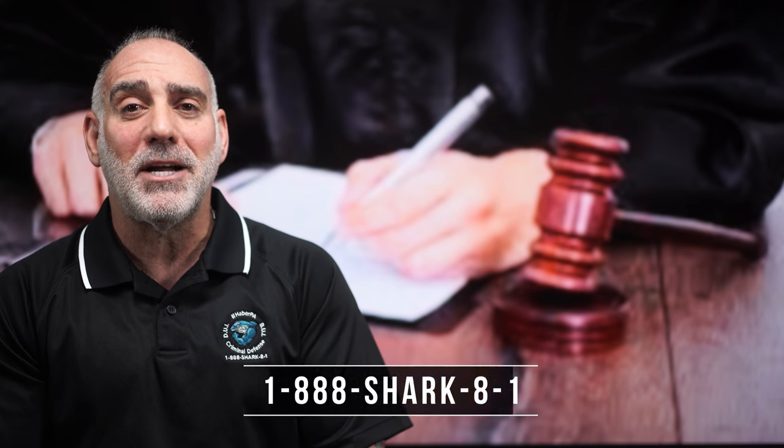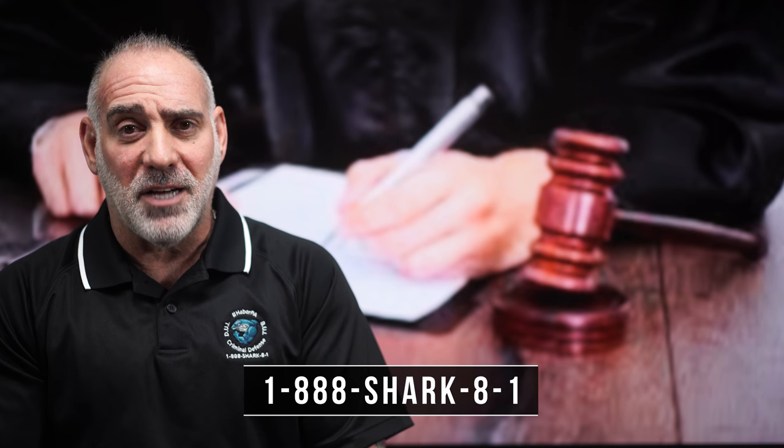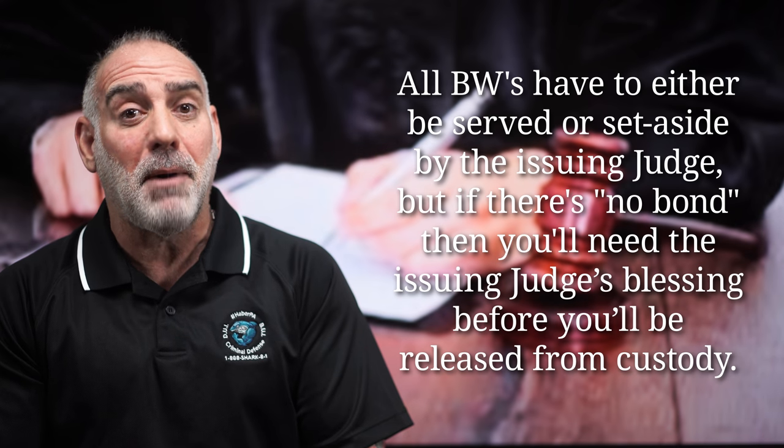In my experience, criminal traffic and misdemeanor county court judges tend to attach bond to bench warrants, while felony or circuit court judges tend to issue bench warrants with no provision for bond. If a judge does authorize a dollar amount for bond as opposed to no bond, the warrant can be satisfied by paying the bond.